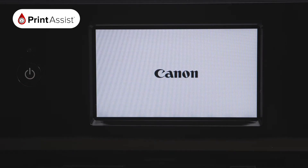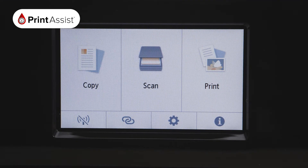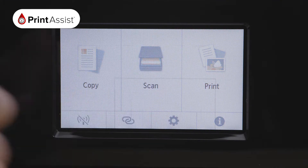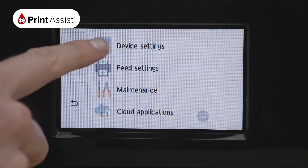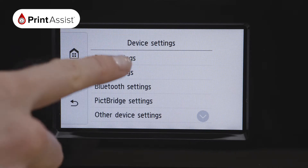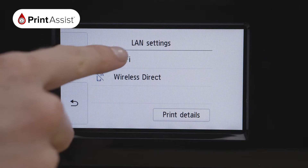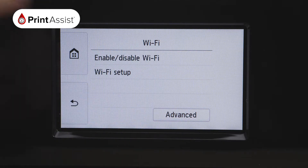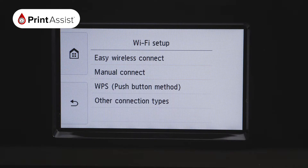Make sure your printer is plugged in and turned on. Using the touchscreen operation panel, press the on-screen Settings button, which looks like a cog. Make the following selections: press Device Settings and then LAN Settings. Select Wi-Fi. At the bottom, press Settings, then Wi-Fi Setup. Choose Manual Connect.